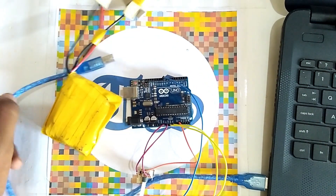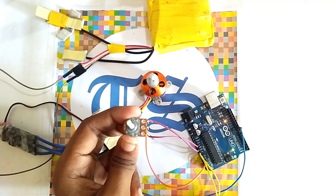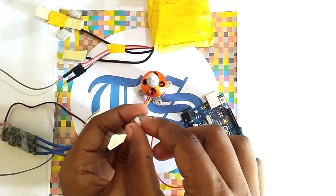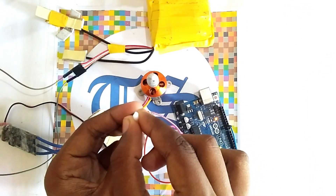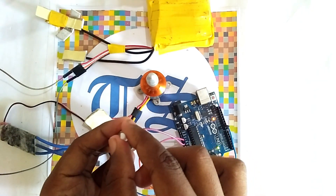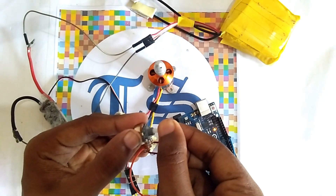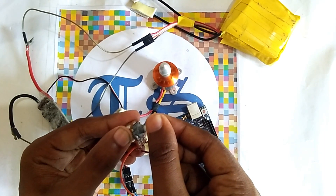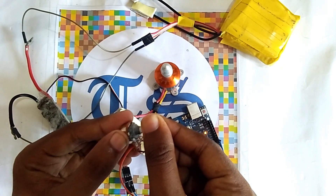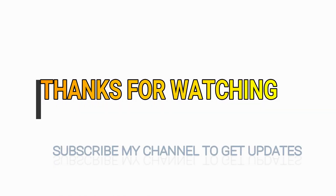Now connect your Arduino with a 3S LiPo battery to give it power supply. We have to trim the potentiometer, and then the BLDC motor will run. You can see the motor is running. As you adjust the potentiometer you can see the speed goes up and then back down.